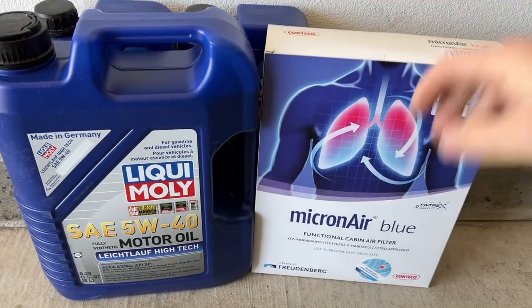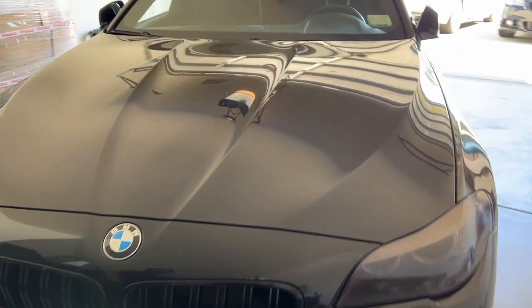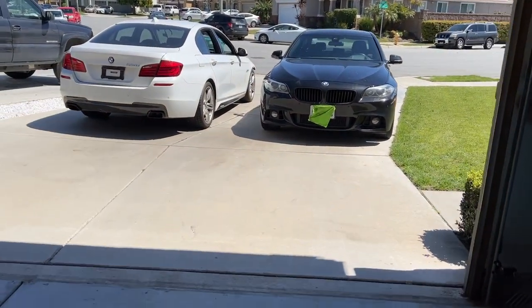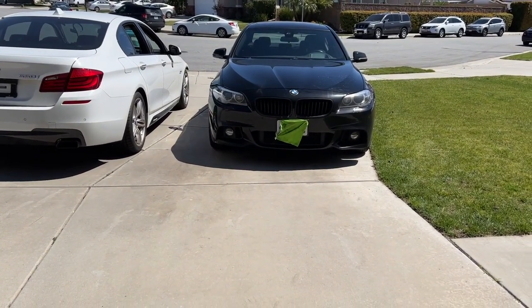I'll show you where the cabin air filter goes when we get to that. You've seen this 535 F10 and the project 550, and there's another one which is actually a 535 diesel, so we're adding one more — but that one's not mine, it's his. Check out Motorbeard LA — if you like bikes, they do Harley Davidson stuff. There's a lot about late model Harleys. They're based in Southern California.